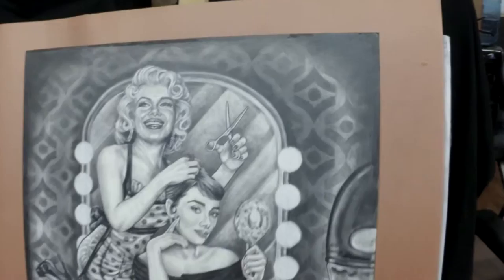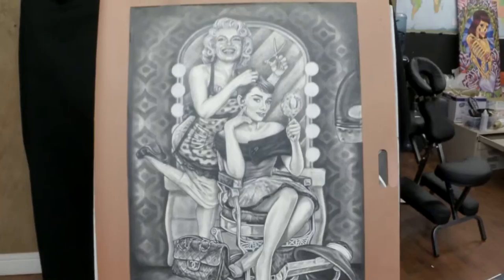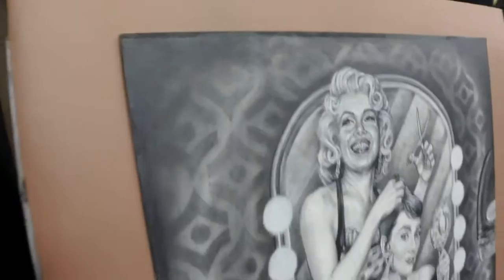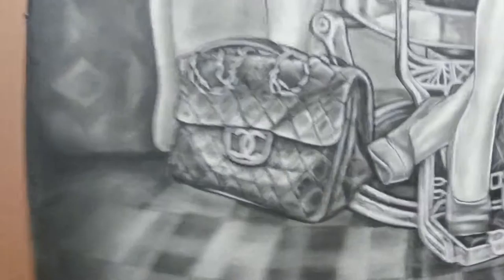This one is A&M Salon — Audrey Hepburn, Marilyn Monroe Salon. It looks really washed out on the lens here, so I don't know how it's going to look, but charcoal, graphite and carbon on paper.